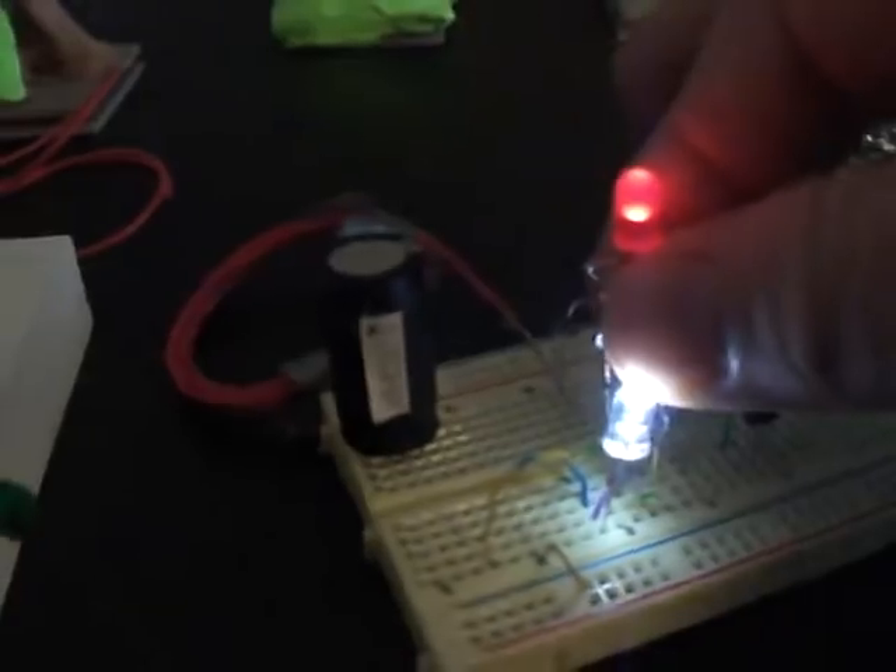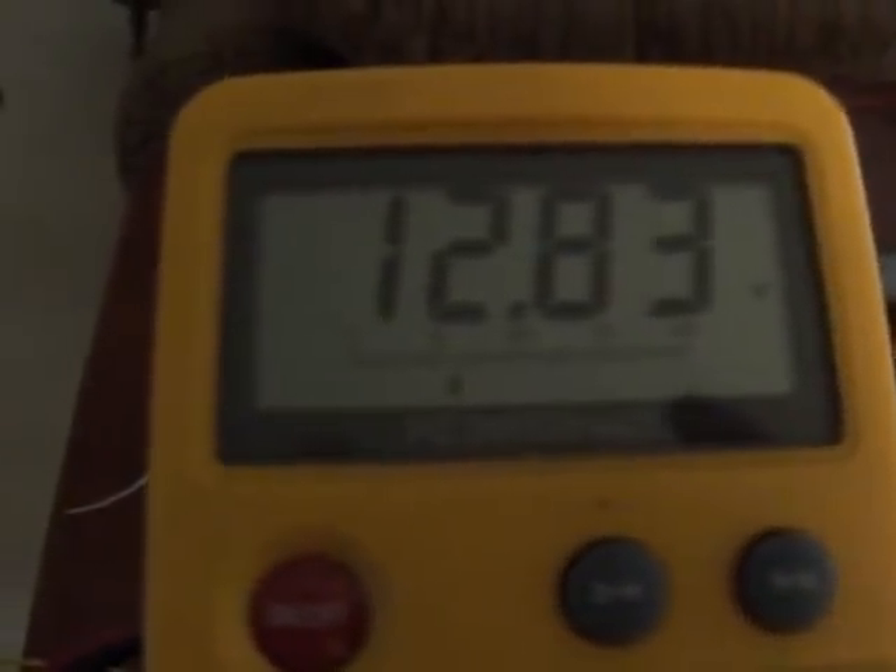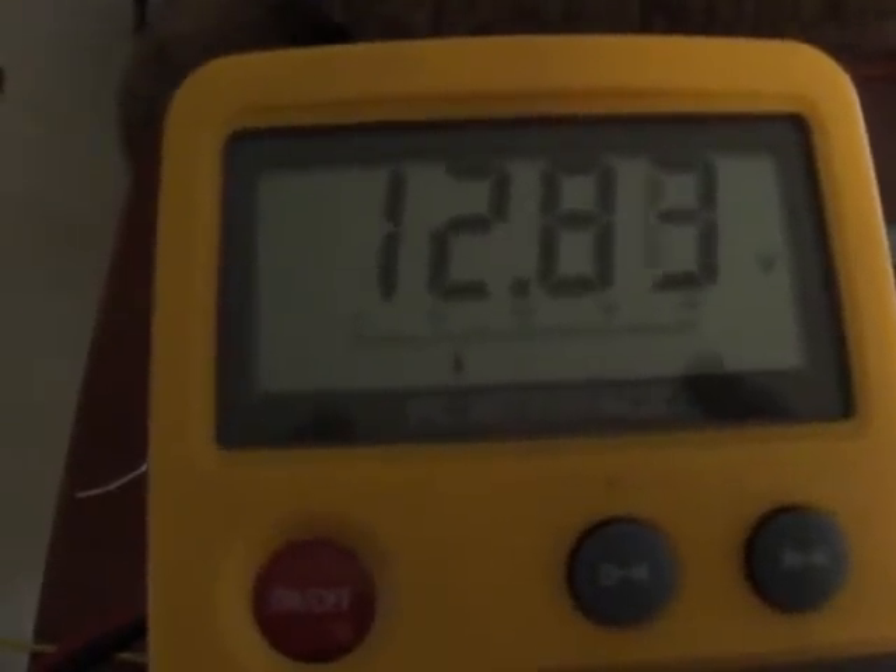I set up a full bridge rectifier with a little coil and I've got it sitting on my big wire antenna. As you can see it's putting out pretty good light, but for my other ones it's down to 40 milliamps. I'm using a 9-volt battery and off the full bridge rectifier I'm getting 12.83 volts DC.